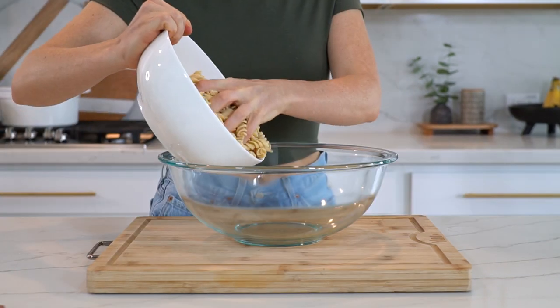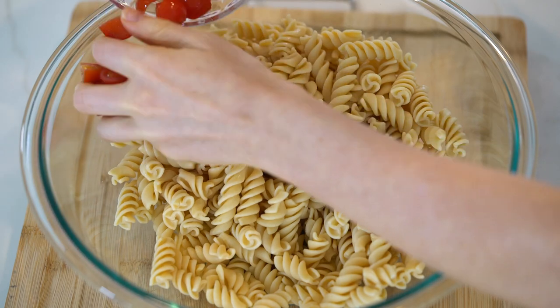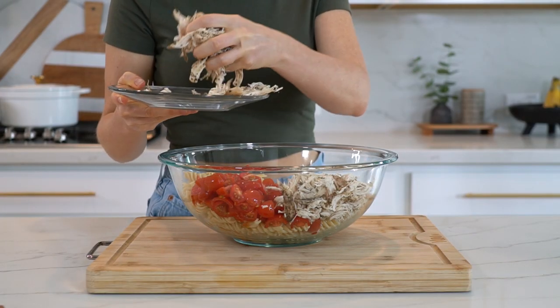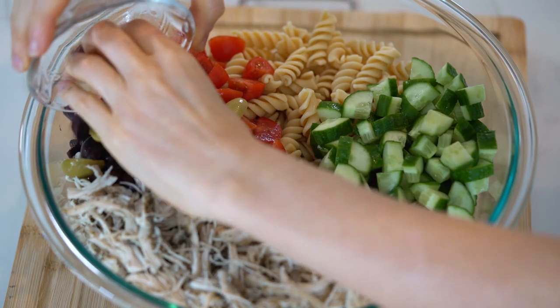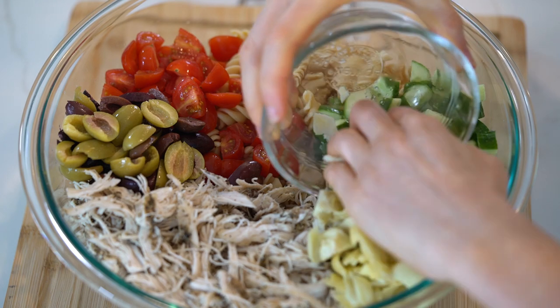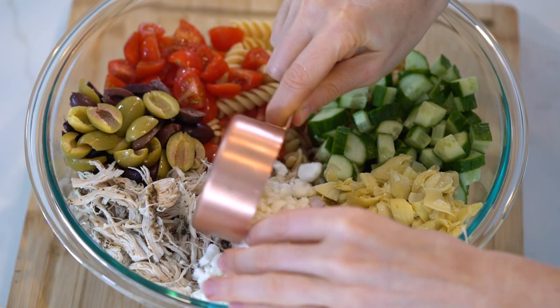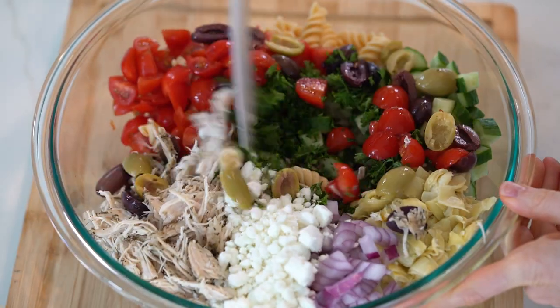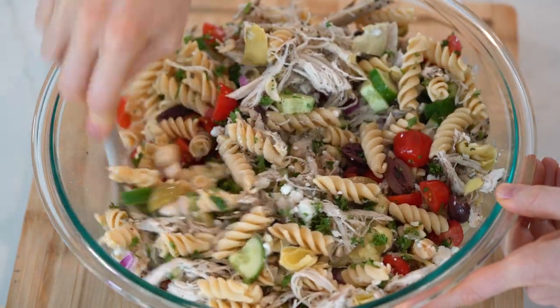Now it's time to assemble the salad! In a large bowl, add in the noodles along with the cherry tomatoes, shredded chicken, chopped cucumber, olives, artichoke hearts, chopped red onion, cheese, and parsley. Toss everything around to mix it up — it's already looking so delicious!